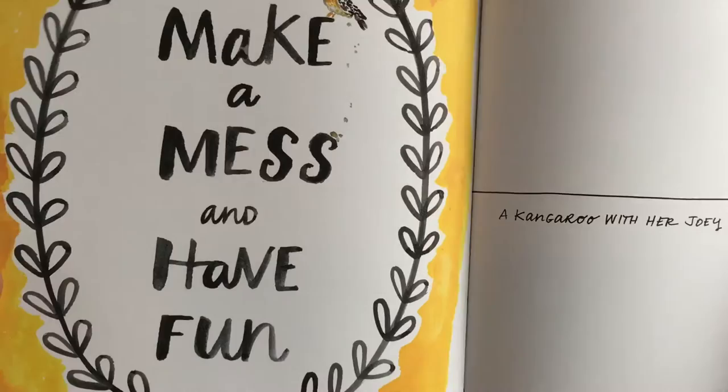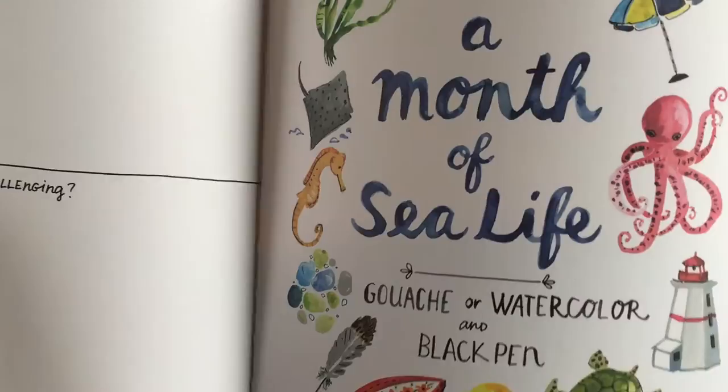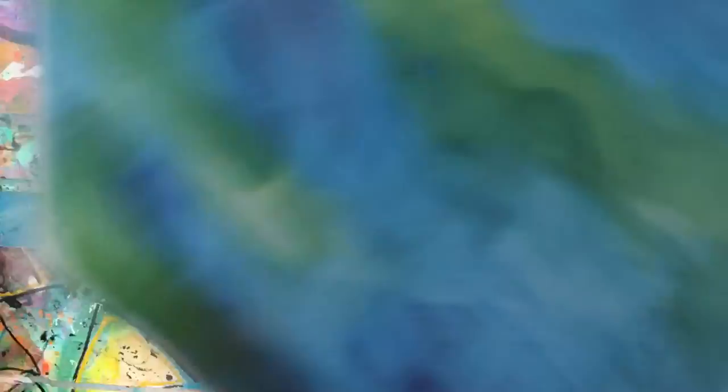It's got a few cute posters in here — you can take that out and frame it, it's so cute. There's another one, a whole month of 'see life' prompts, some instructions, and a month of your choice. Isn't it cute? It's just adorable.